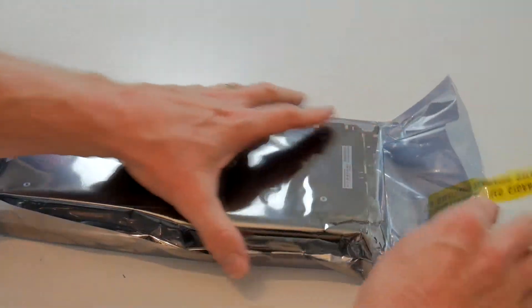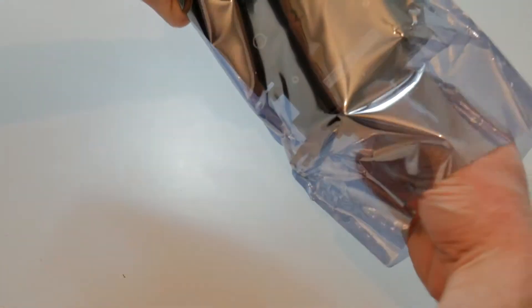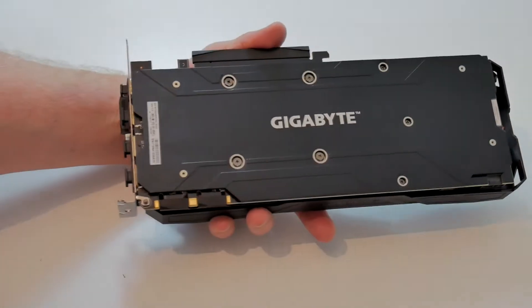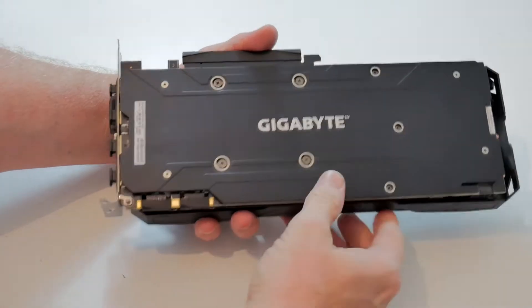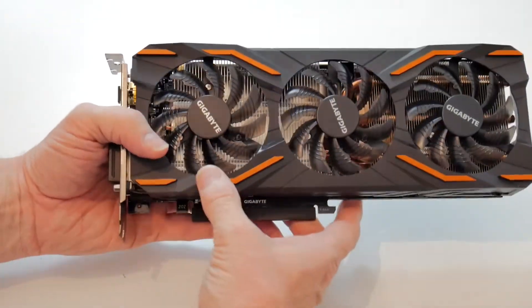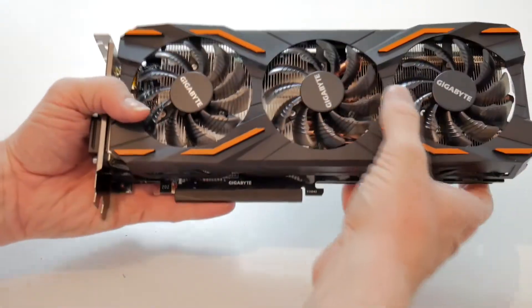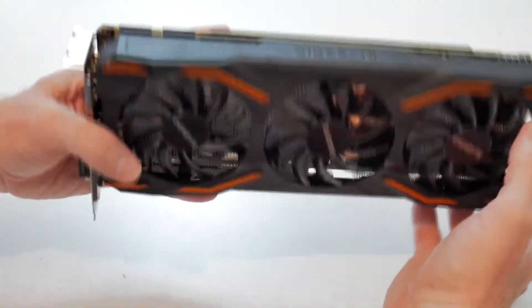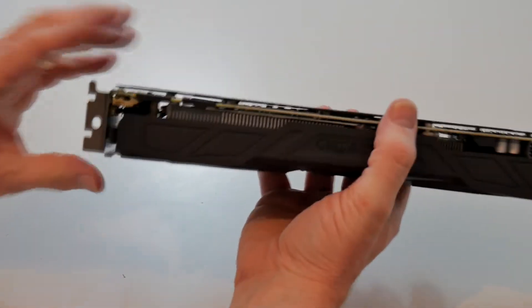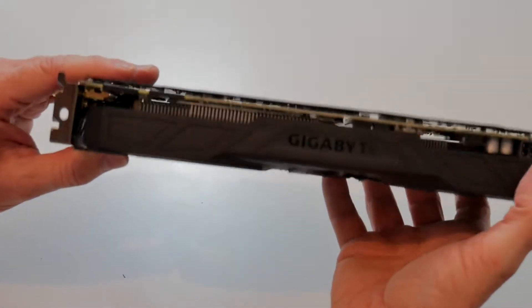Sorry about the crinkly noise — the anti-static bag, of course. And you've got this very nice backplate with the Gigabyte logo on the back. Turning it over, you can see it's the Windforce model with the three fans — quite small fans — and the very long heatsink which extends the whole length of the card.